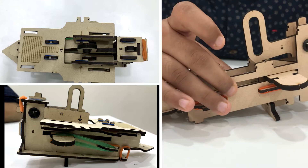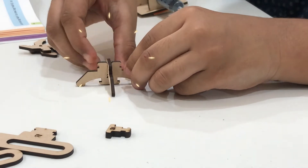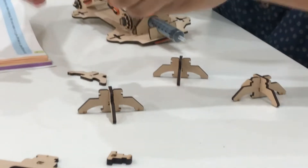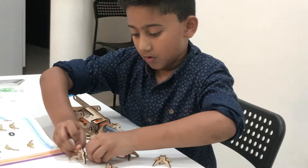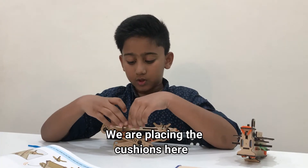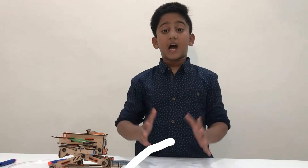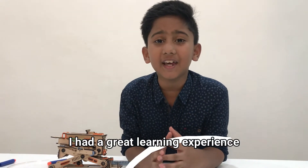Finally my launcher is ready! We are keeping the questions here so it does not move from the place. It is almost ready, and it took me around 60 minutes. And it is worth it! And I had a great learning experience!